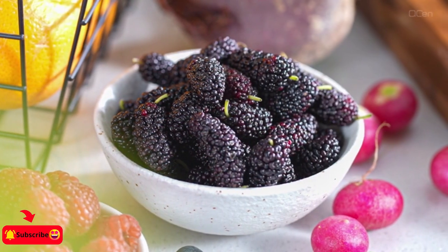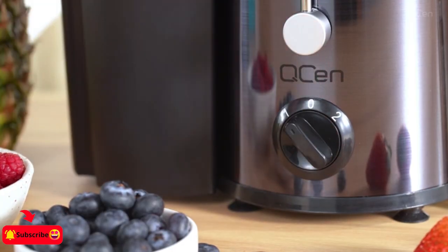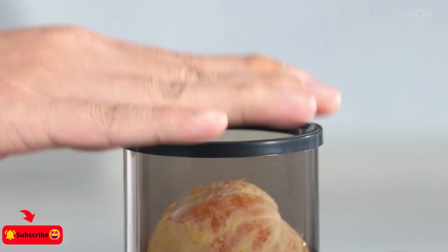Whether you're looking to upgrade your kitchen appliances or streamline your cooking process, Amazon's Memorial Day sales have you covered.